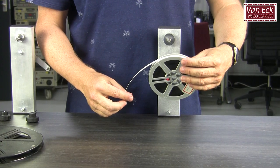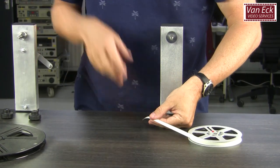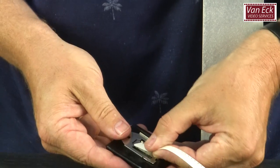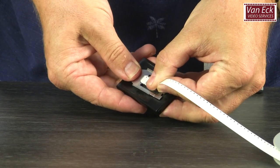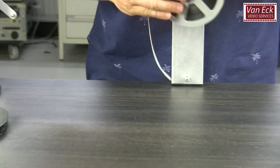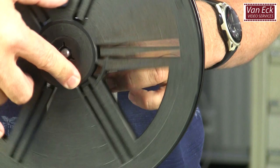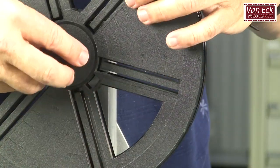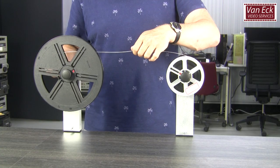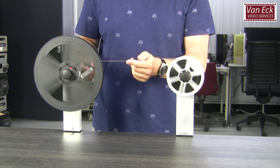First, check the leader. Depending on the projector used, this needs to be a certain shape — for example straight, or with rounded or tapered edges. If not okay, use the film cutter for your projector to apply the correct form to the leader. The leader shown here is straight with intact perforations. If needed, replace the leader.